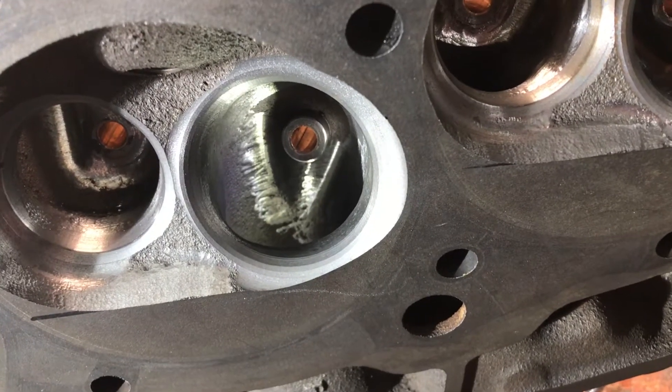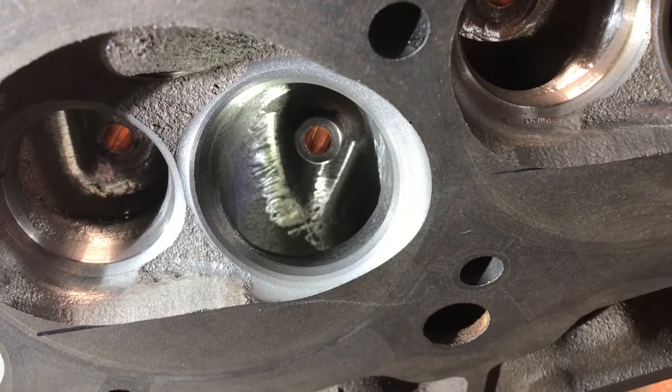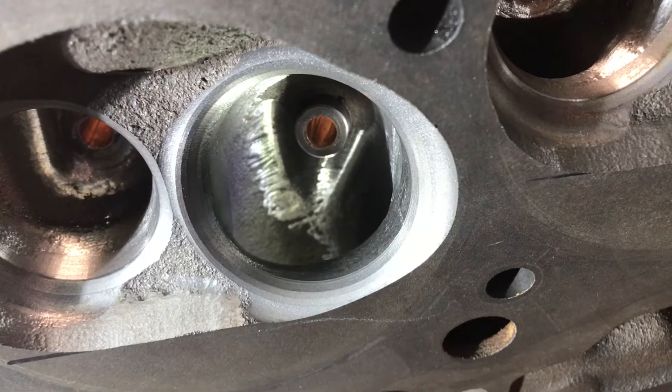I'm going to try to show the short turn. It is tough to photograph. I'm working according to Mark Jones' instructions.